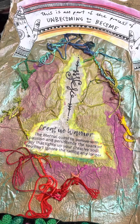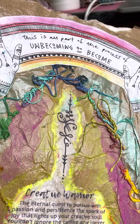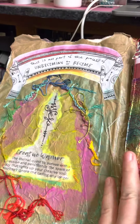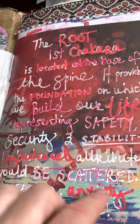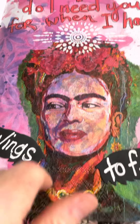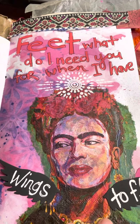I decided to do the chakra theme, so I'm doing the colors of the chakra. I put our little Creative Warriors tattoo at the front, and then I found this really cool saying: 'This is all part of the process of unbecoming to become,' which I thought was a great way to start my journal. All of my signatures go in the color of the chakra. The very first one is the root — the first chakra. This is just a napkin, a tattoo, and then I like to do a lot of handwriting.